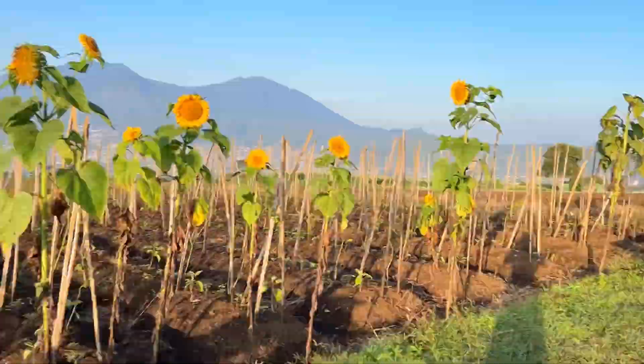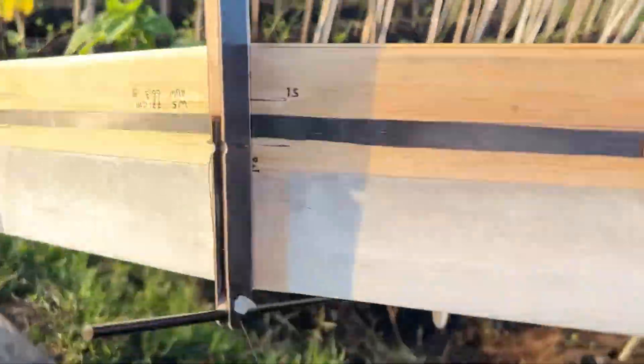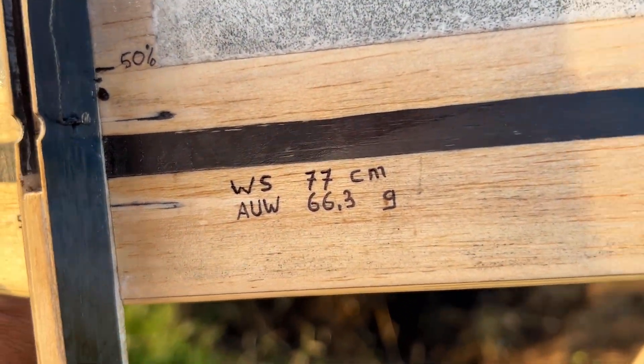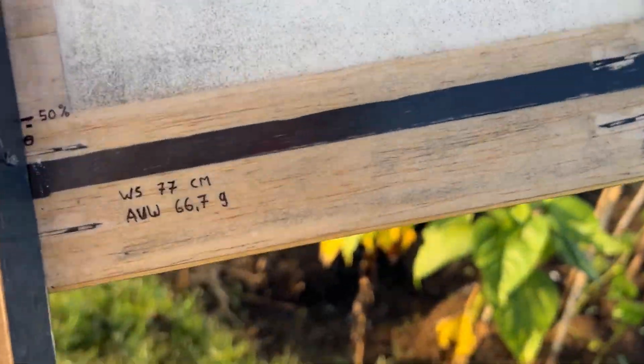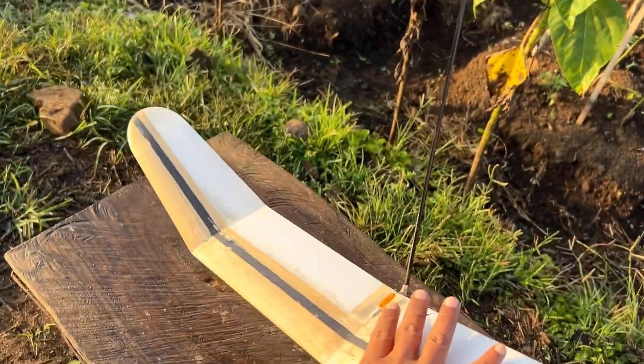Harus sergep. Kemarin saya coba itu 66,3 gram, setelah itu saya kurangi sekitar 1 gram sampai 1,5 gram. Dua-duanya sama, kurang lebih ya, wingspan 77 cm.